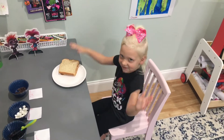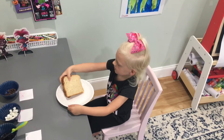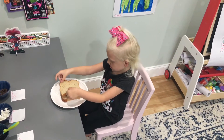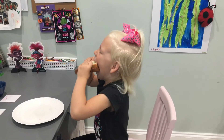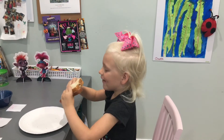And there you go. You got your own marshmallow, peanut butter and jelly and chocolate chip sandwich. It's good. It's good.